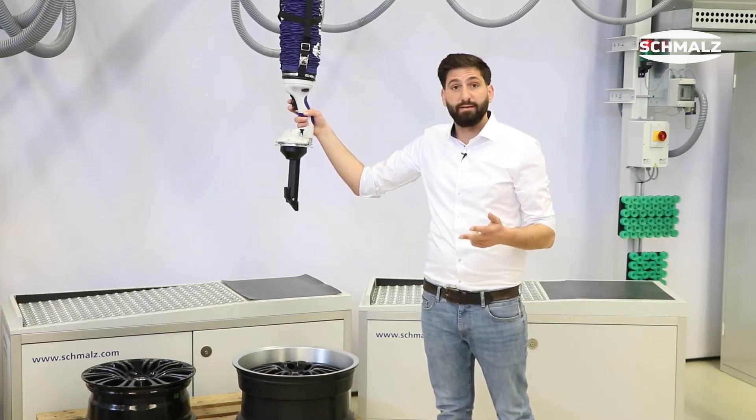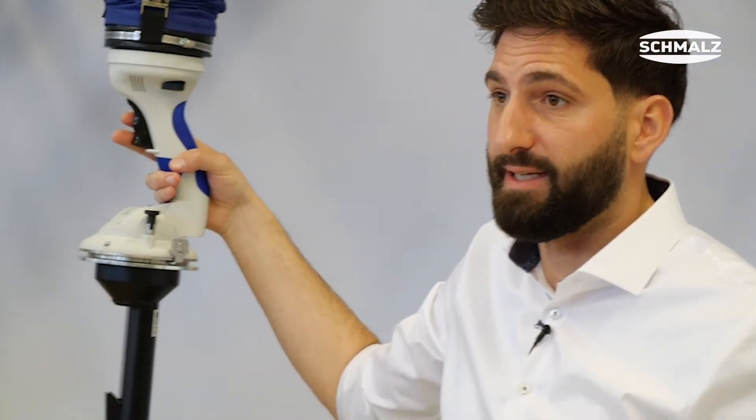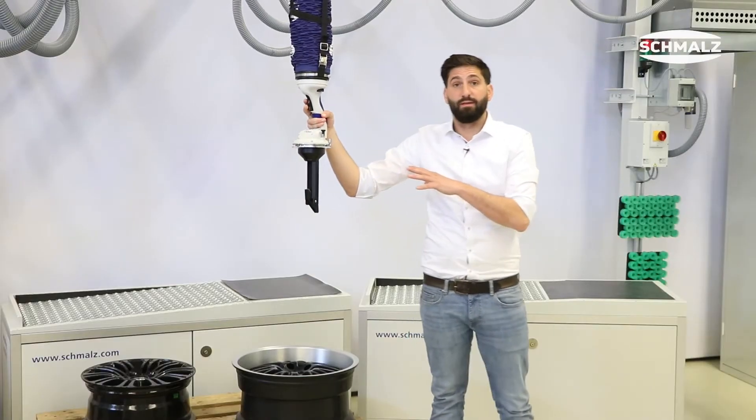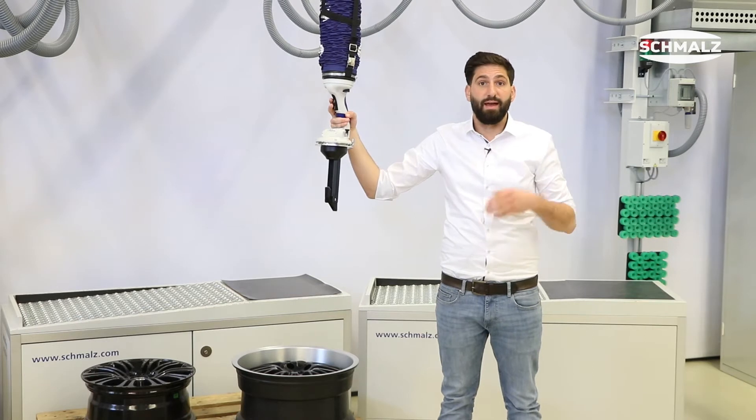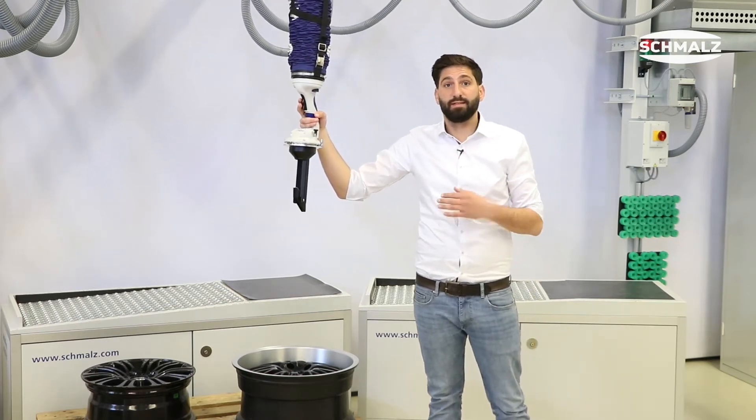Safely and damage-free in the future. In rim production, shipping, intralogistics or in the complete wheel assembly, this lifting aid will increase your productivity and employee motivation and minimize sickness-related downtime.